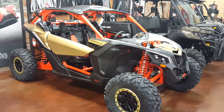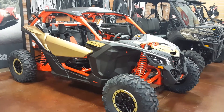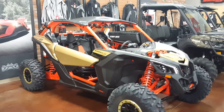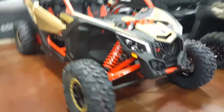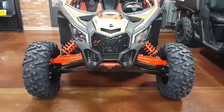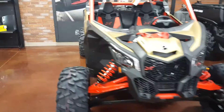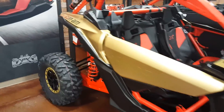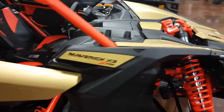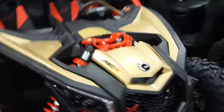This is the brand new Can-Am Maverick X3 XRS. They come in three different models. This is the one that's got the wider track — I don't have another one to compare it to — but that's the wider track, which means rear suspension travel on this machine comes in at 24 inches. That's two feet. Very much something you would expect to see out running the Baja.